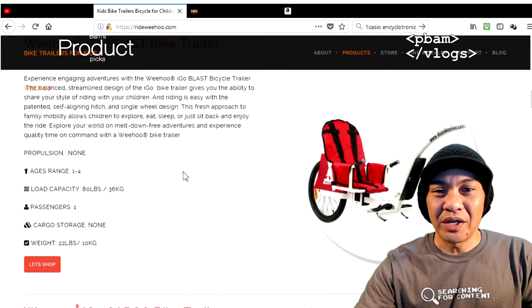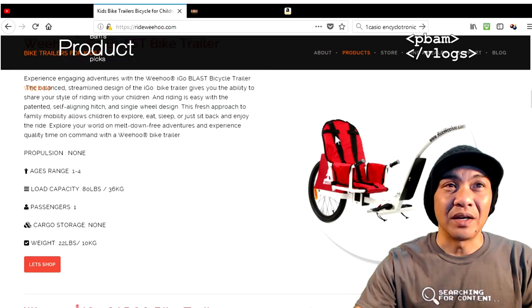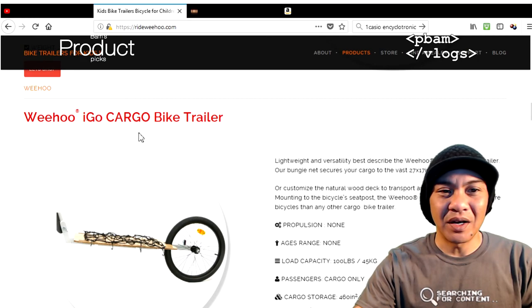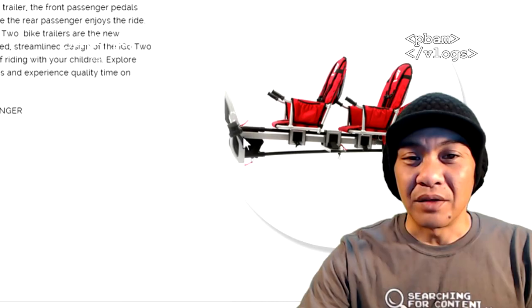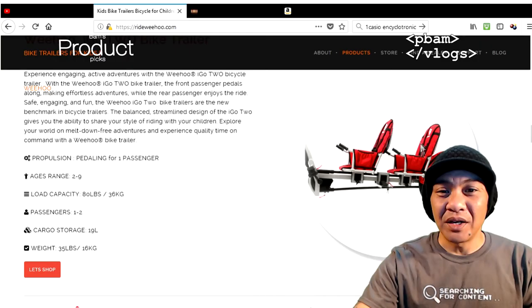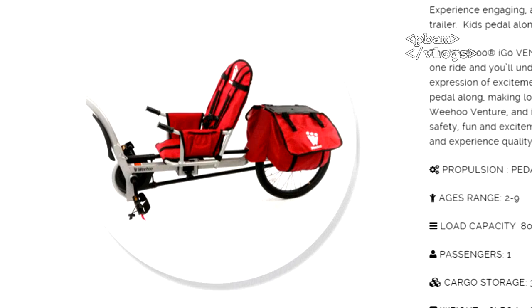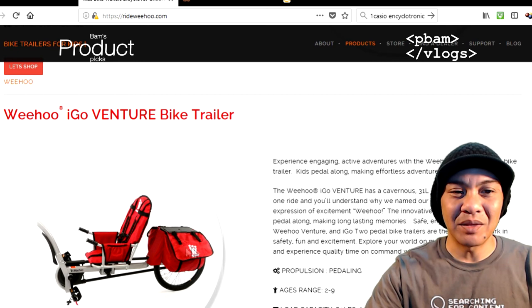Load capacity is around 80 pounds. The iGo Blast has straps for the feet and chest straps, or if you want to use it for lugging stuff around, they also made a cargo cart. The two-seater bike trailer is pretty cool — the front seat has pedals and the back one just has straps. You can have two kids riding with you at the same time, or I've seen people turn it into a cargo seat and put stuff in it. It's got the saddle bag in the back.